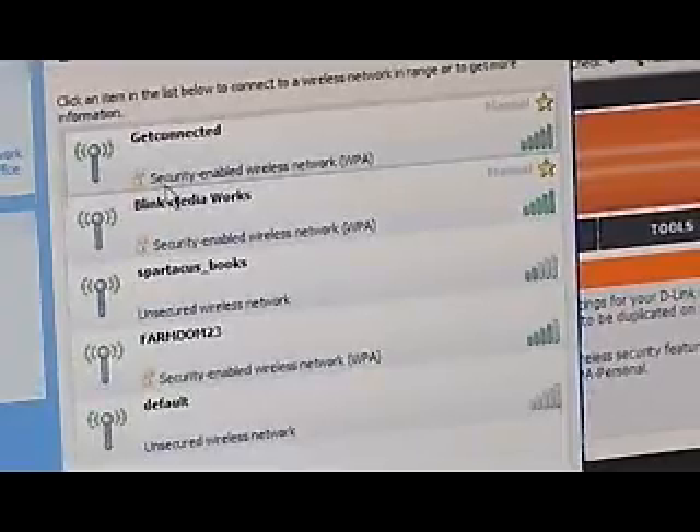I refreshed the network list and there's our network with the little lock that just came up. We're protected.